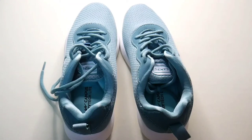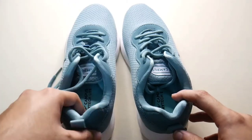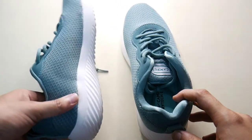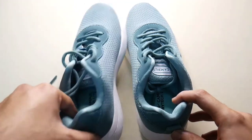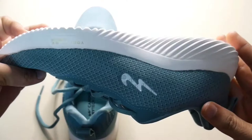Hello everyone, this is Karthik and you are watching Sacha Karthik Vlogs. In this video, I am going to unbox the Campus LisaN Sports and Running Shoes. These shoes are 650 rupees on Flipkart.